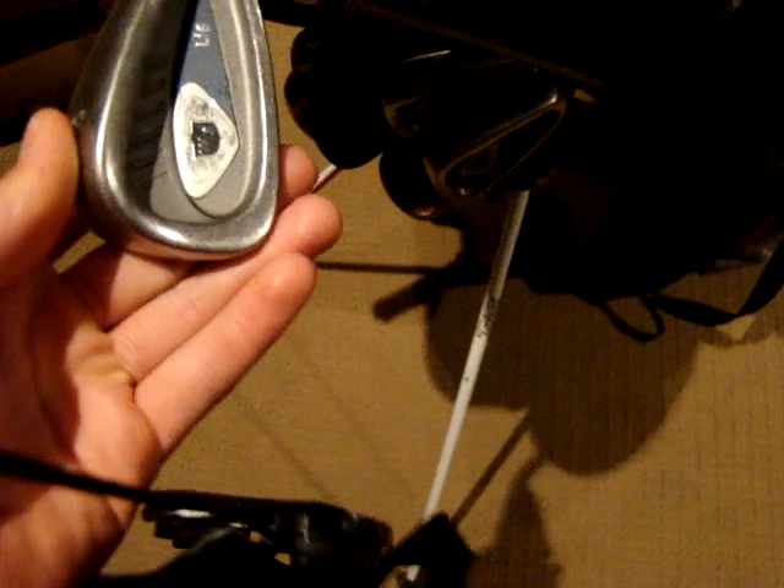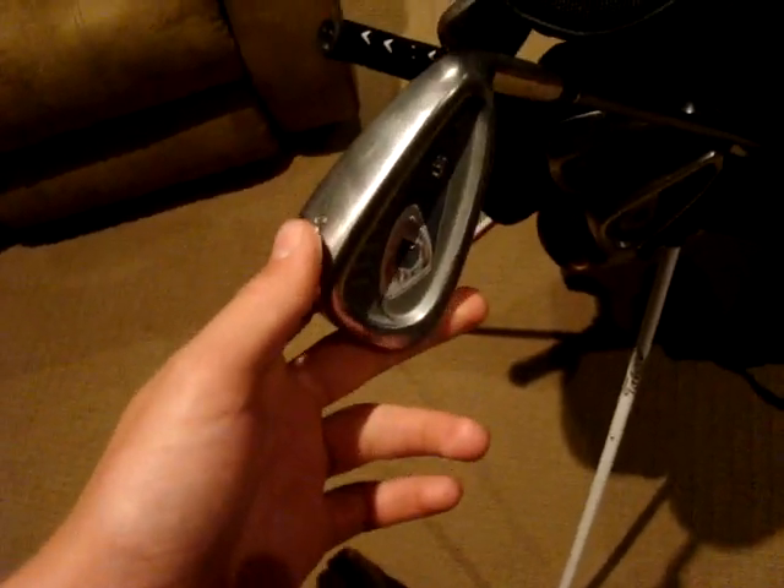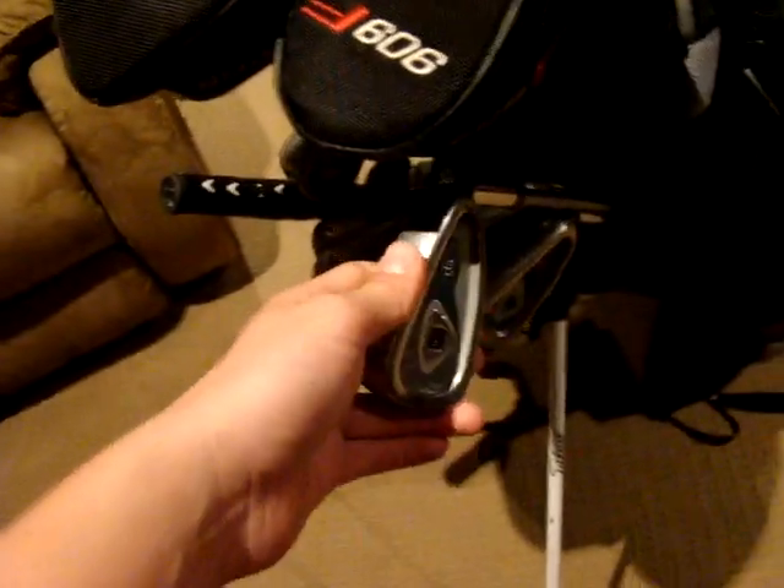Now to my irons — pitching wedge to 3-4 iron. I have a Wilson Staff LI-6. They're actually ladies clubs, but I hit them pretty good so I don't think I should change them at the moment.